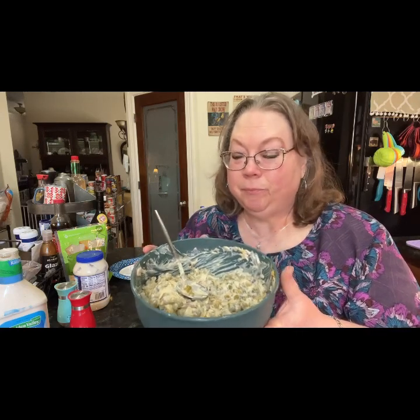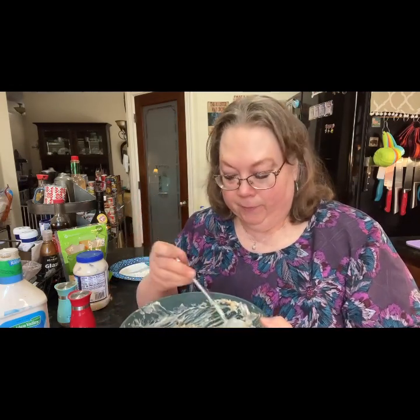I always cover it up and eat it 24 hours later — it just tastes so much better. But at least give it six hours in the refrigerator. And that's our finished product — that's delicious!